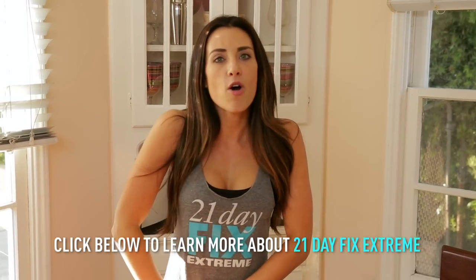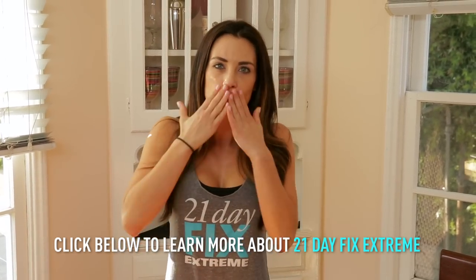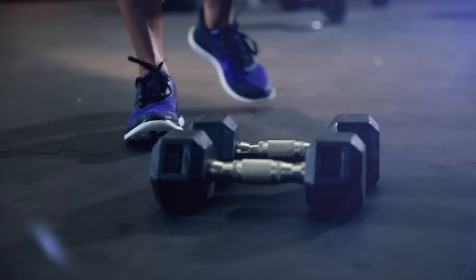But that's it, you guys — those are mini veggie egg cups. If you want to learn more about 21 Day Fix Extreme, click the link below. I hope you enjoy it, and I'll see you next time. Bye.